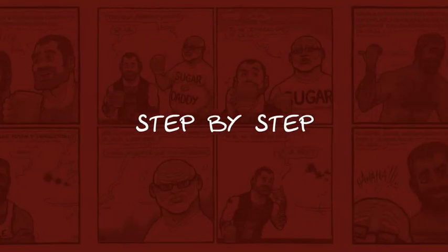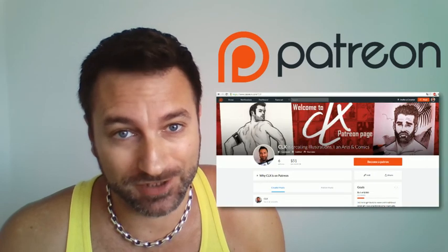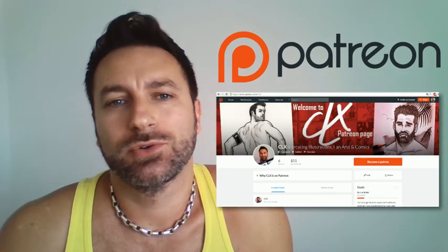Hey, this is CX and I'm back today for a new step-by-step video. We are gonna see how I made this little hunk over there. This is a drawing I published a few weeks ago on my Patreon page, and I decided to rework it and add some colors. This illustration is cropped because I can't show the whole glory of this guy on YouTube.